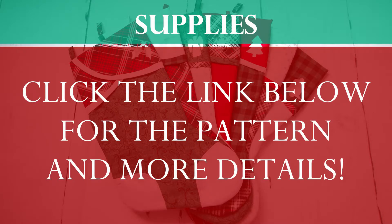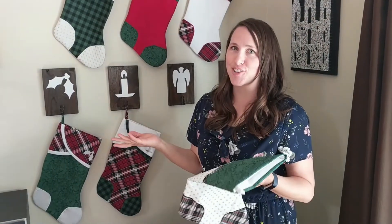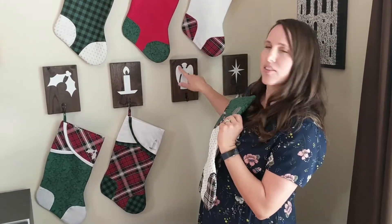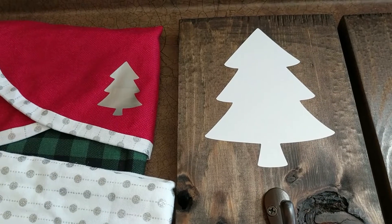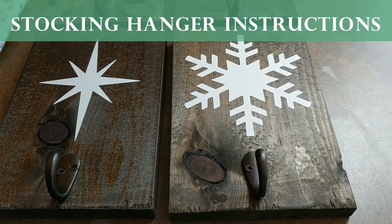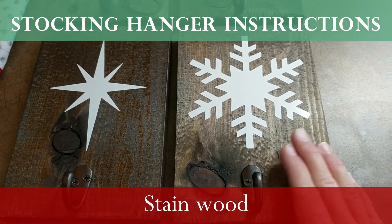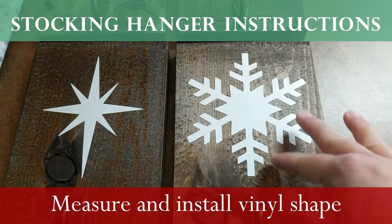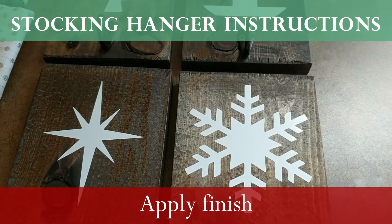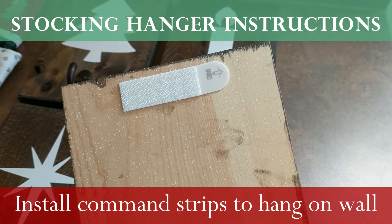I made these hangers because I don't have a fireplace or mantle, and I made a little shape to match. Included with the pattern are coordinating cut files — a smaller one for the stocking and a larger one for the stocking hanger. I won't show how to make the hangers, but briefly: sand and stain it, place the vinyl in the middle leaving space for the hanger, put a finish on it, drill holes, hang the hanger, and attach command strips to the back.